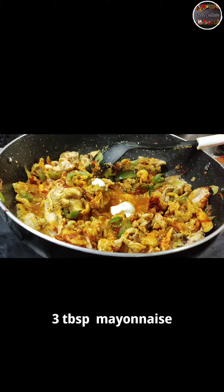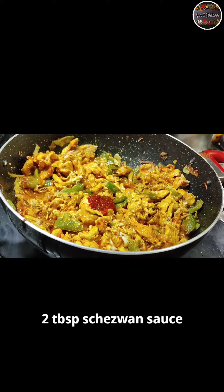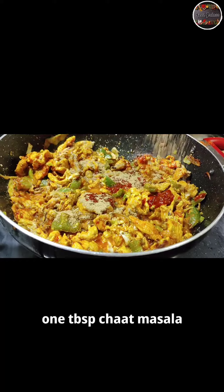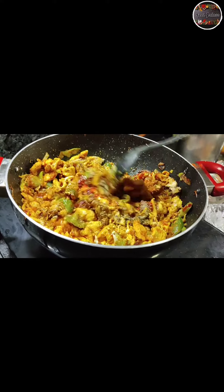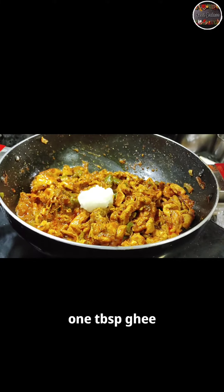Add 3 tablespoons mayonnaise. Add 2 tablespoons sauce. Add 1 tablespoon chaat masala. Add 1 tablespoon black pepper powder. Add 1 tablespoon ghee.